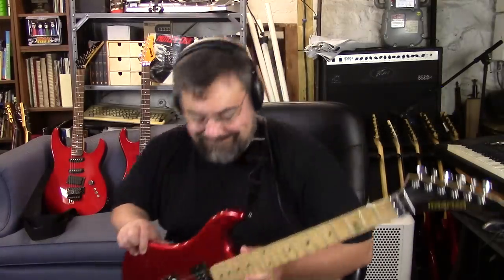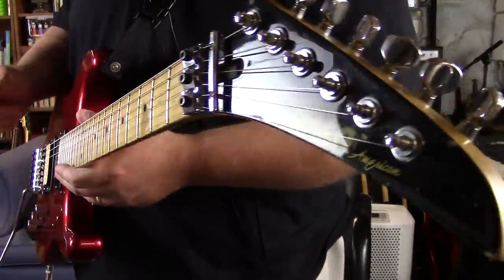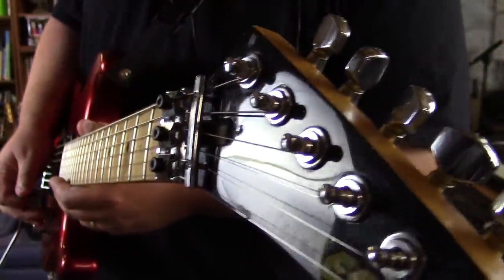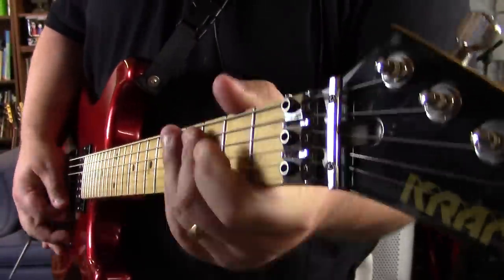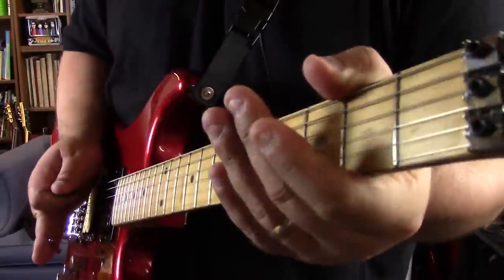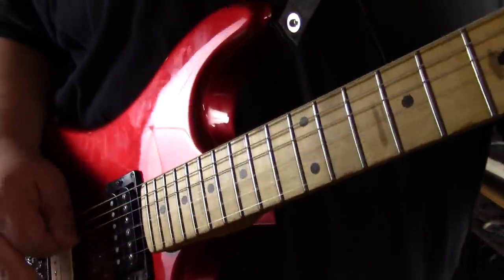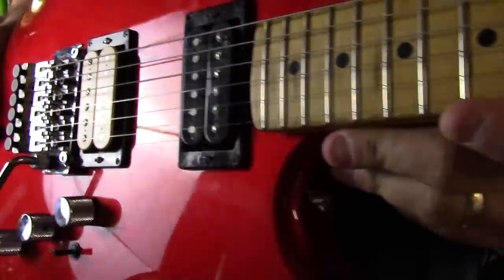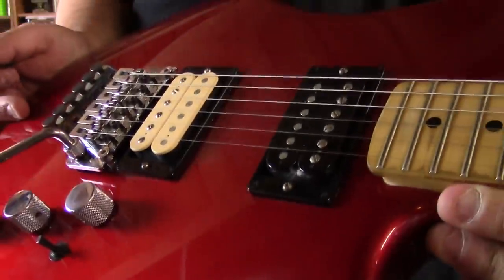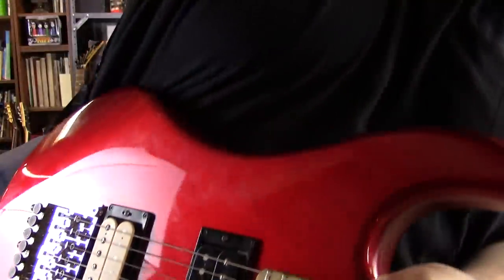Alright guys, quick video — time for me to get going. Get a little closer look at this — yeah, chock full of beaky goodness. Not too shabby right there. Alright dudes, as always, rock on.